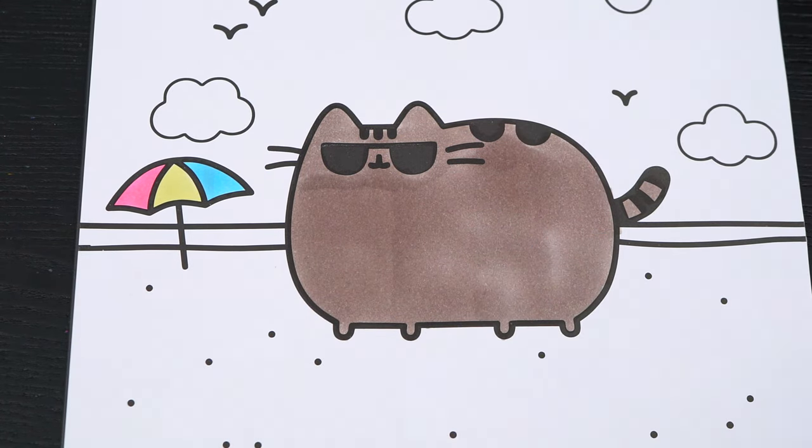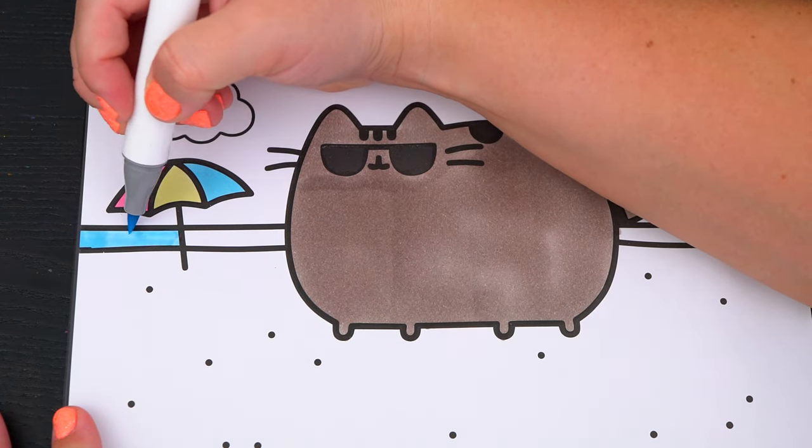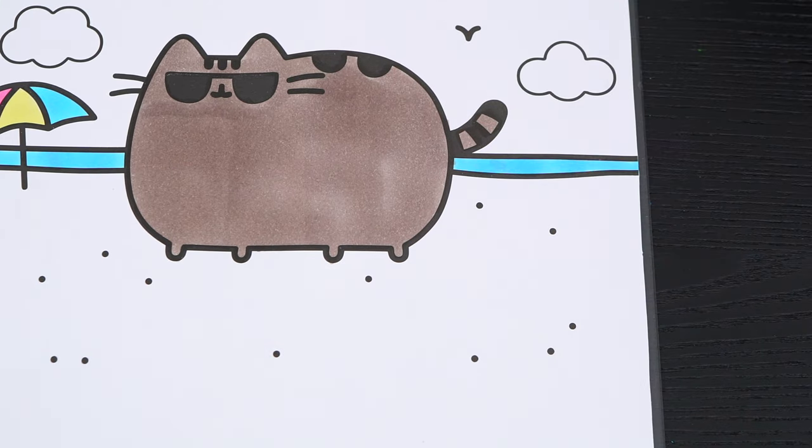Let's color in the water and the ocean blue. And let's color in the sand down here a light yellowish tan.